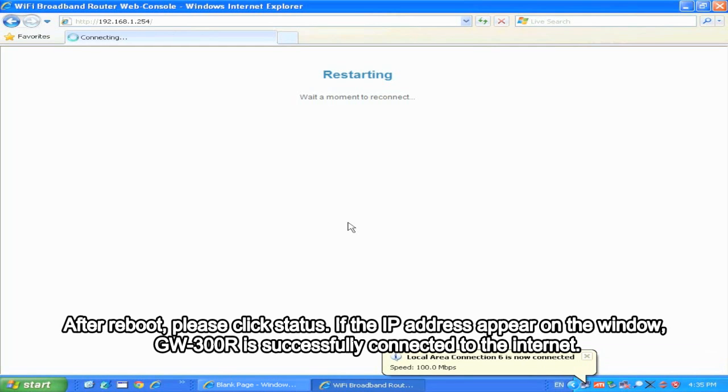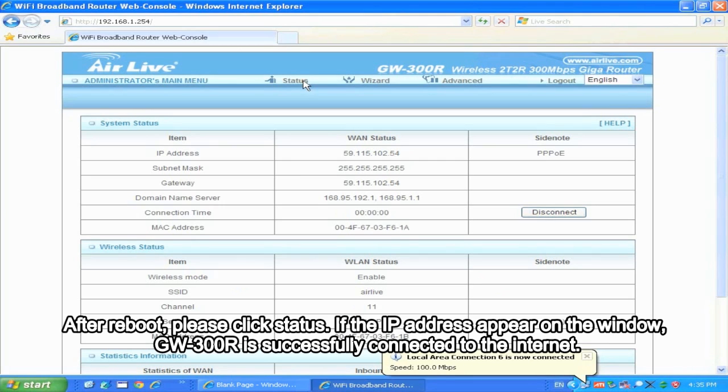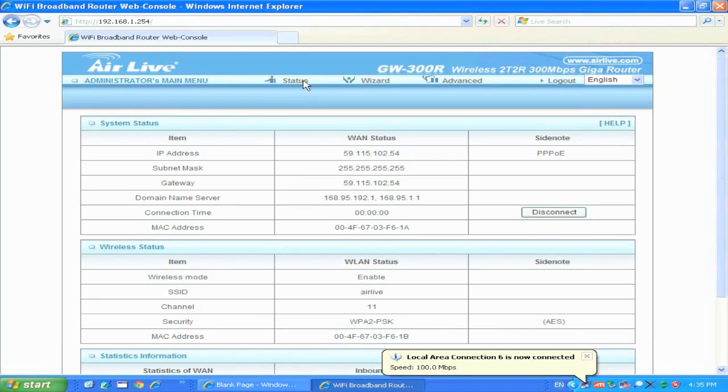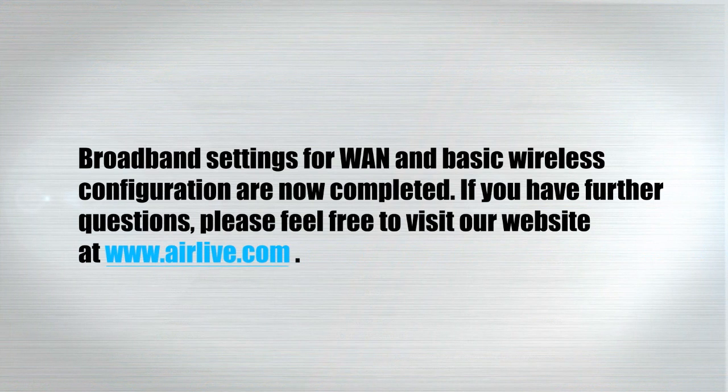After reboot, please click Status. If the IP address appears on the window, GW300R is successfully connected to the Internet. Basic settings for WAN and wireless configuration are now completed.